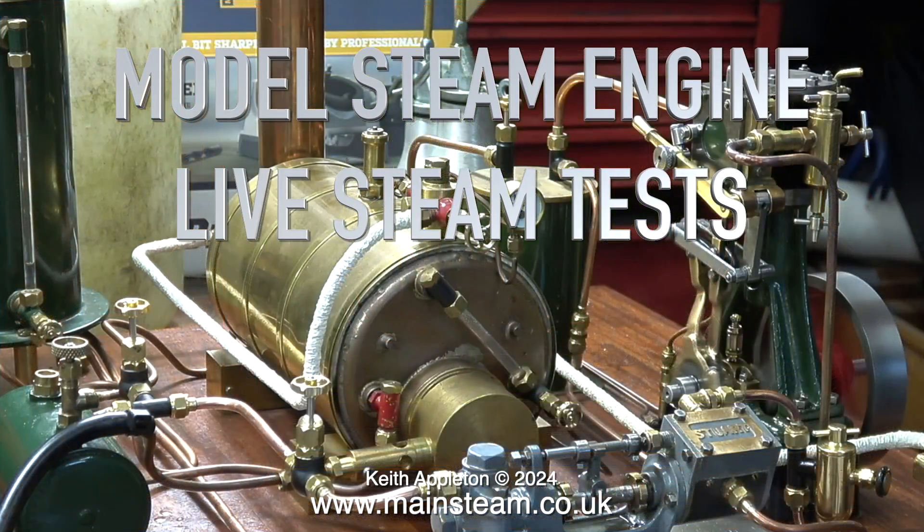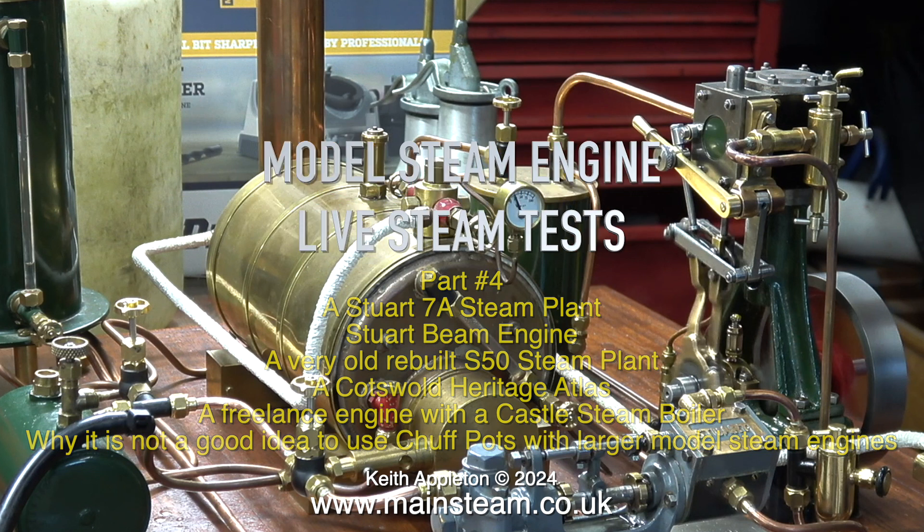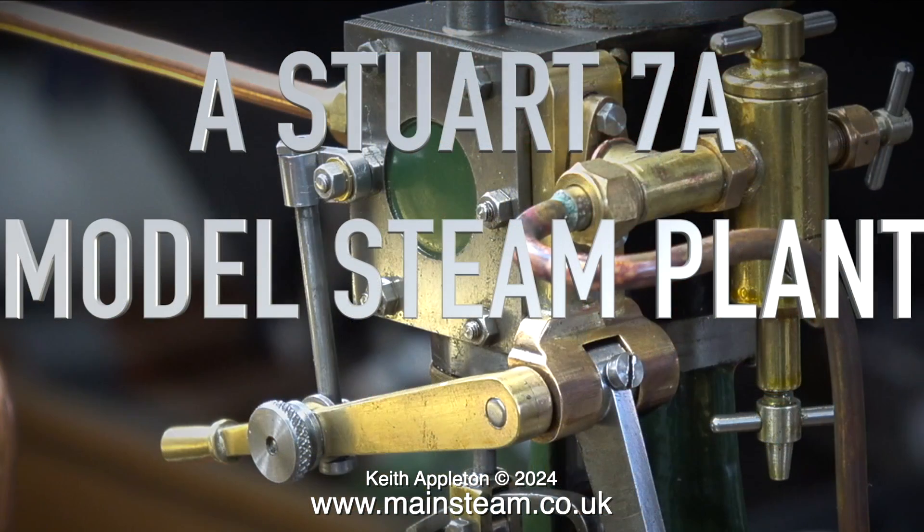Welcome to model steam engine live steam tests part 4. Here's a list of the engines running in the video, and finally why it is not a good idea to use chuff pots with larger model steam engines. The video starts with a Stuart 7a model steam plant in steam.